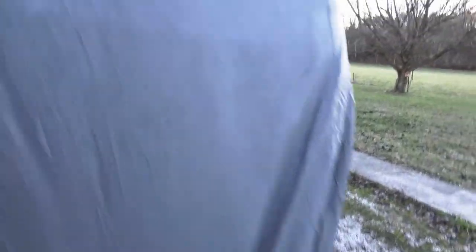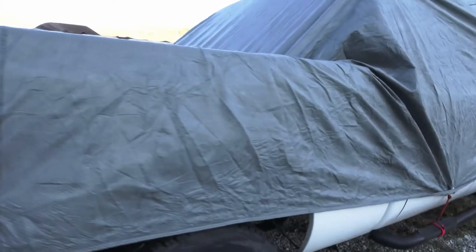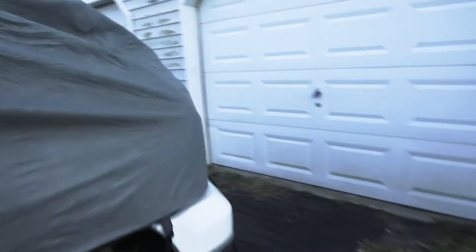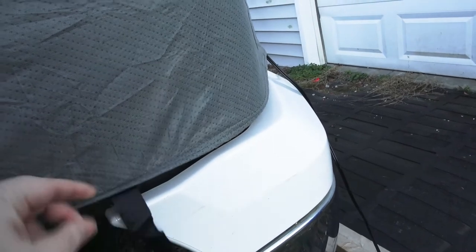The rear ones are holding up. I don't know how long they will last. Again, it does have the nice grommets with the material behind them where it does not touch the truck, and that is nice.